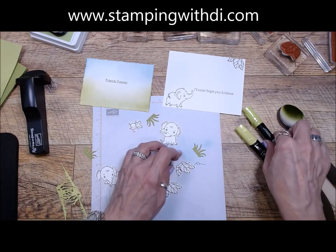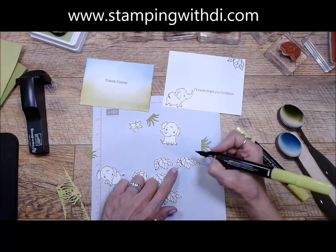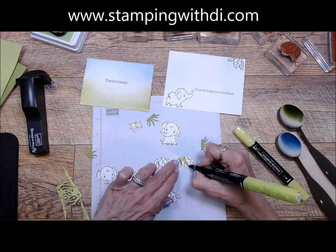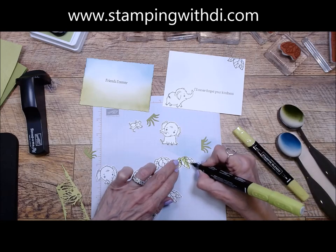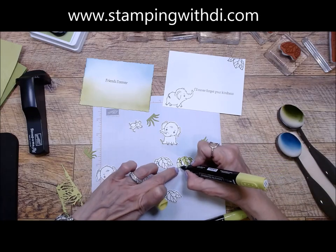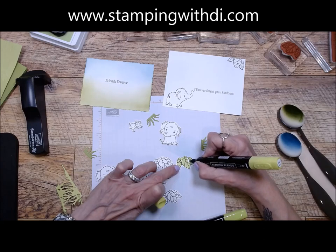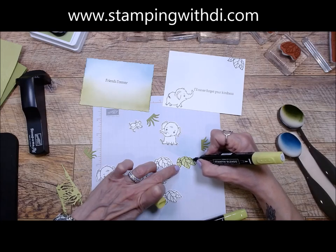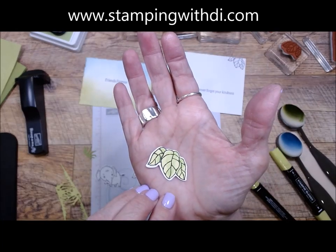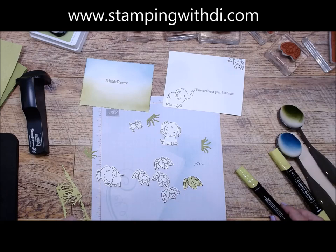I'm going to use the dark Parakeet first and then the light Parakeet. I'm simply putting the dark along the edge and then down the center of the leaves. The one in behind is going to be dark as well, and then I'll use the light to finish it out. They're super easy to color. Let me hold it up so you can see how cute. I'm going to speed the camera up so that I can color these leaves and the video will go a little bit quicker.